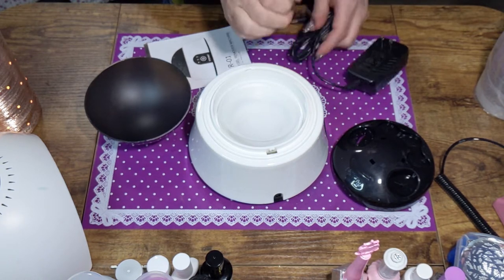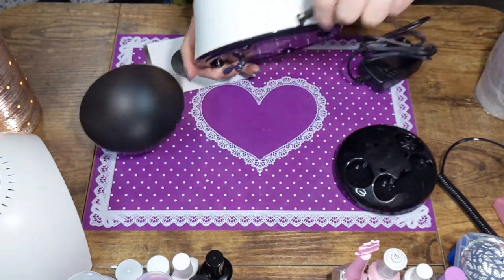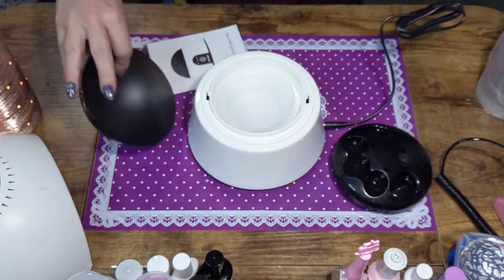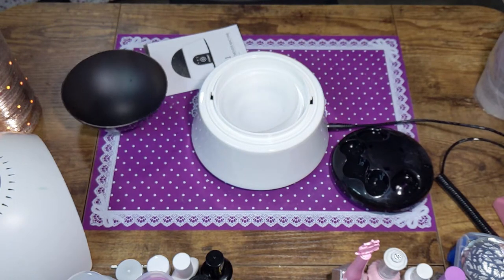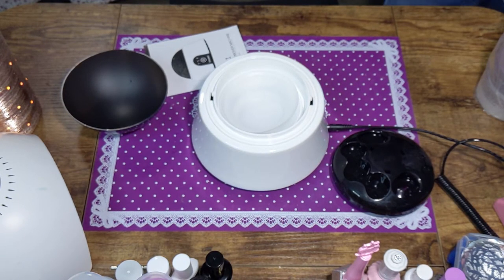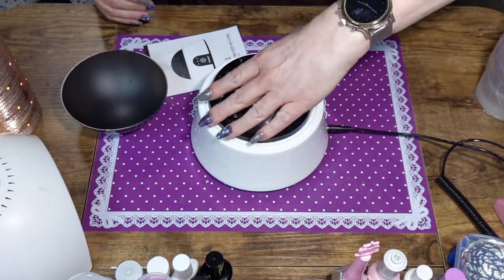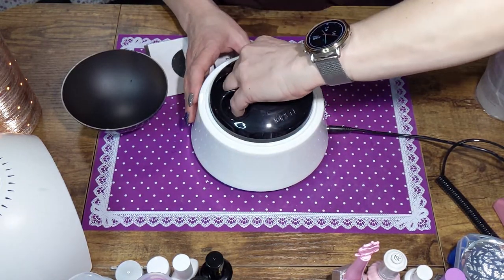Let's check this out. Plugging it in, there's a little thing here for the power. I've got my acetone ready. We got lights! So this just hooks there easily, and my fingers go in.